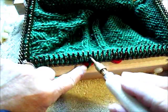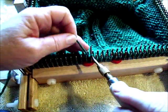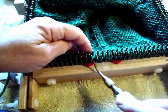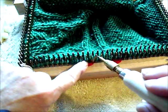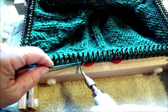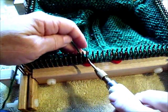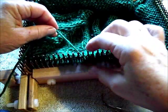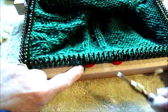Here we come around the peg for a purl, and here is where that opening in the peg is a real help — it tells us exactly where to insert the tip of the tool, flip it around, and lift it up. Now my next four stitches are also purls so I'm going to keep going.